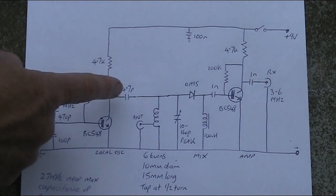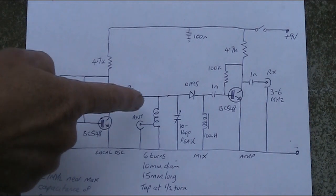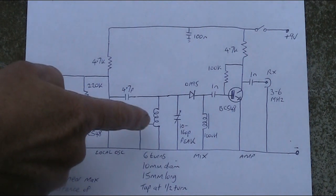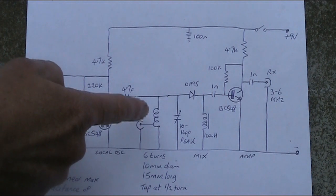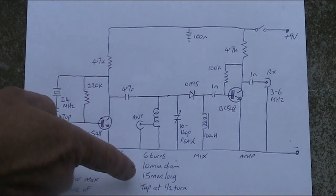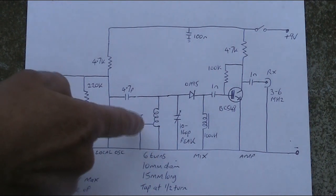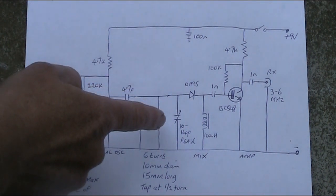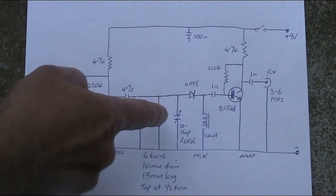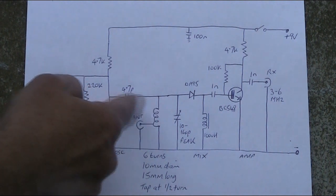The oscillator output is coupled through this 4.7 pF capacitor. The incoming signal comes in through the antenna socket and a tuned circuit, tapped well down the coil. There are six turns of tinned copper wire, 10 mm in diameter wound on a pen, 15 mm long, with the tap only about half a turn from the earth end. In parallel with that is a transistor radio tuning capacitor, 10 to 160 pF. You can put that capacitor in temporarily, measure its capacitance, then put in a fixed capacitor if you're only interested in tuning 27 MHz.